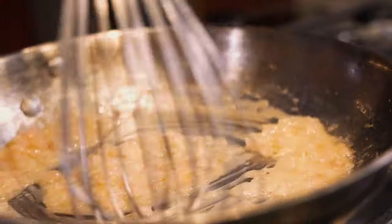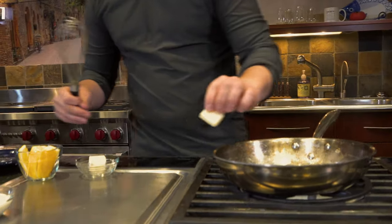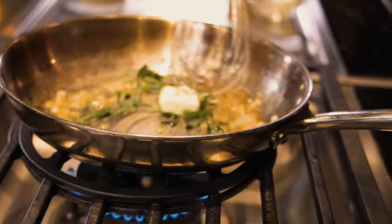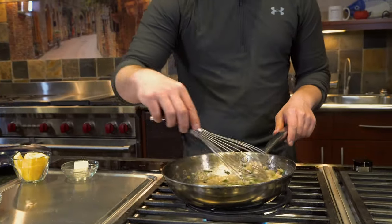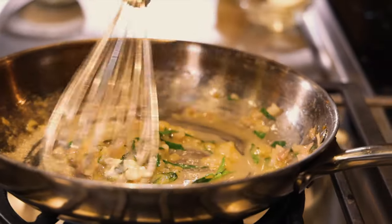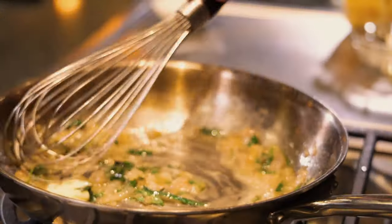Now we'll cook this down. Once it's good and reduced, we'll add two more tablespoons of butter, one at a time, swirling it around and keeping it moving. It almost has a black licorice smell — it literally smells like licorice.